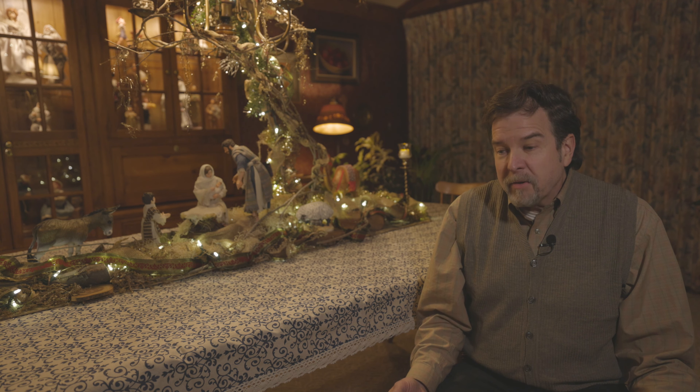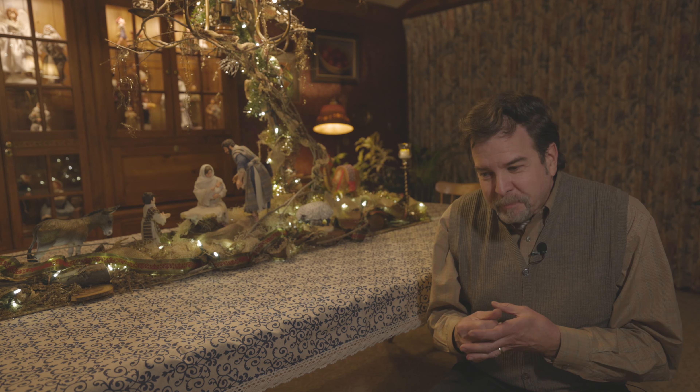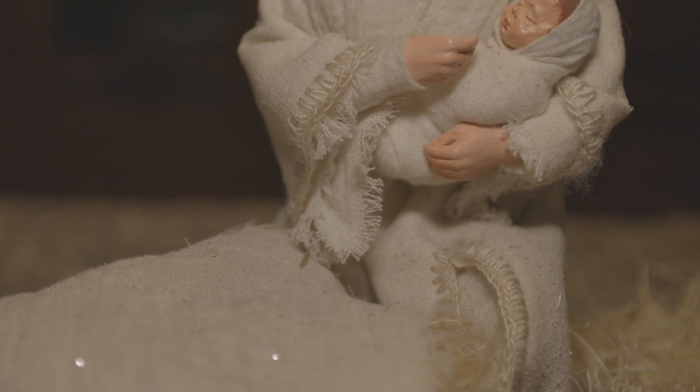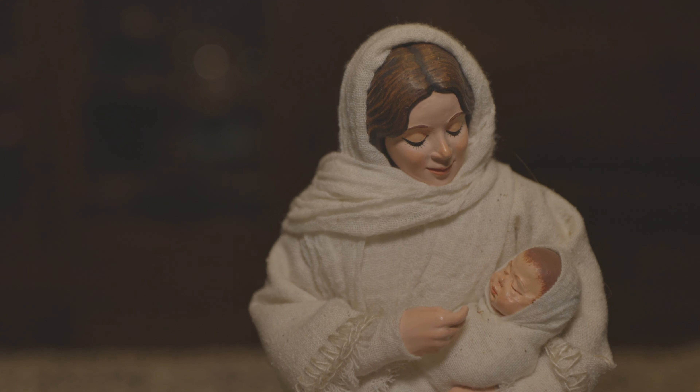They designed two sets — one towards the very end of their career called the pageant nativity, which I oftentimes use. But this year I decided to use their main nativity set that they actually began designing in the late 1970s and premiered in the early 1980s. My parents were intimidated by trying to do justice to the nativity scene, and after many years of requests, they finally rolled up their sleeves and decided to do it, starting with the Holy Family.